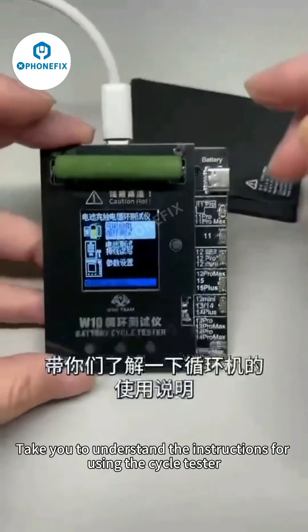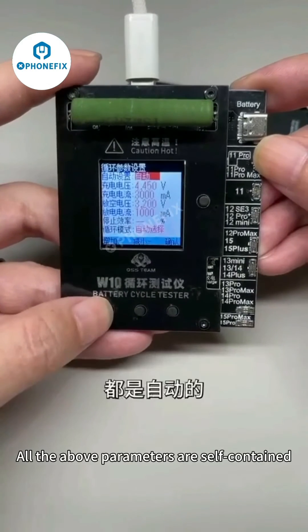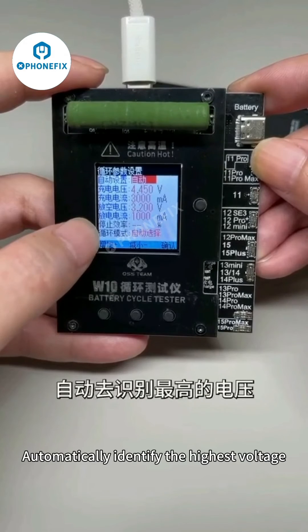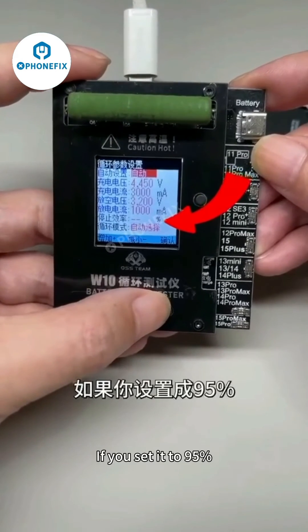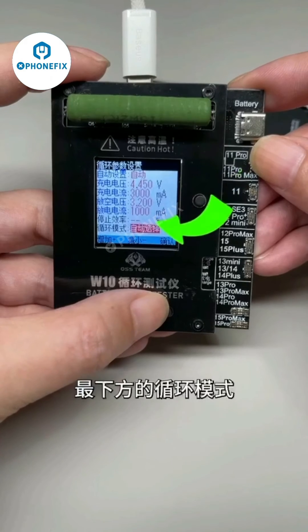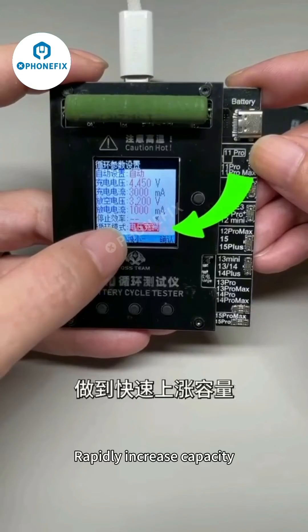Before demonstrating the new technology, here are the instructions for using the cycle tester. After plugging in the power supply, click the first option to go to the loop page, then click settings. All the above parameters are self-contained — try not to change them manually. The charging voltage will automatically identify the highest voltage based on the battery type connected, so don't worry about overcharging. The stop efficiency can be set to 95% — the instrument will automatically stop the loop when it reaches that efficiency, which is convenient for second-hand mobile phone work. For the loop mode, be sure to choose the full-voltage mode so the circulator ignores the protective plate limitations and can fully charge to rapidly increase capacity.